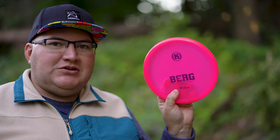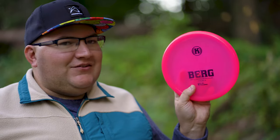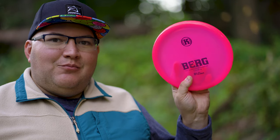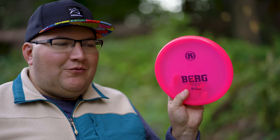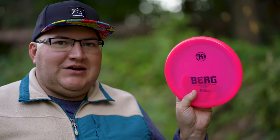The main appeal for the Berg is that one glide. If you have a short approach shot, rather than throwing a touchy putter, you can reach for the Berg and throw almost full power and know it's not going to go super far past the basket. Because of that low glide, it's just not going to stay in the air, so it makes it pretty easy for speed control. A lot of people really like the Berg for these short approach shots.